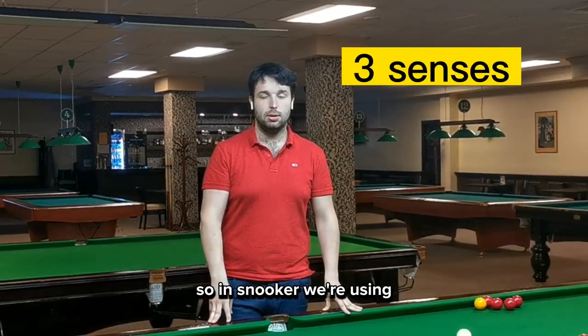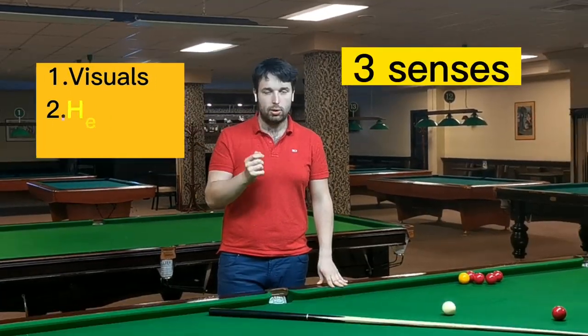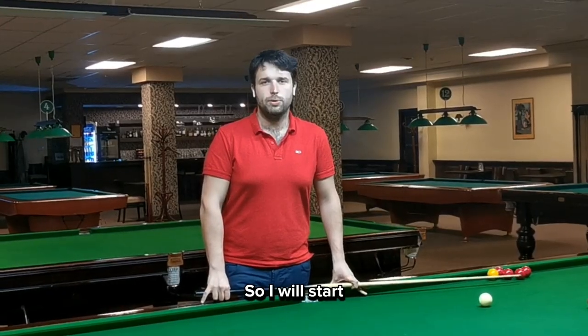In snooker, we're using three senses: visuals, hearing, and feelings. I will start with visuals.